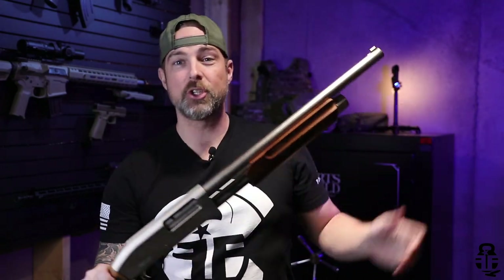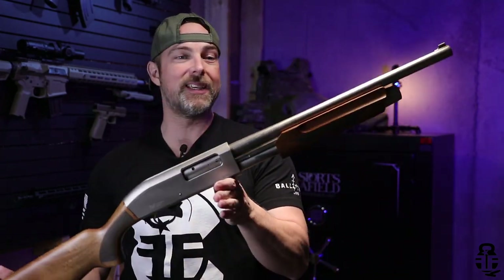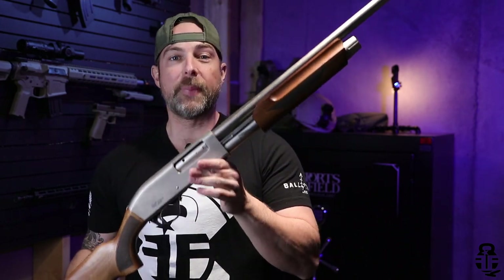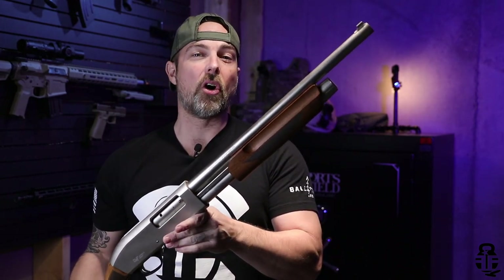Let's get into this video. This time we're going to be talking about this shotgun right here. This is the GeForce Arms GFP3N, or what they like to call the Pumpernickel.